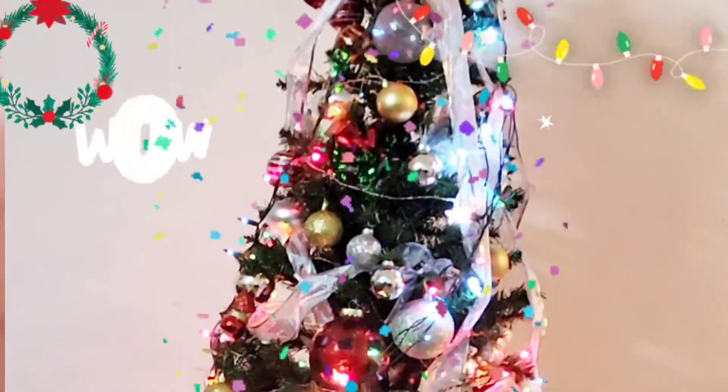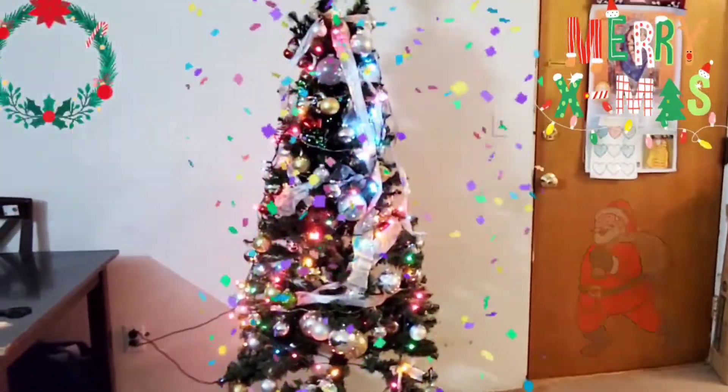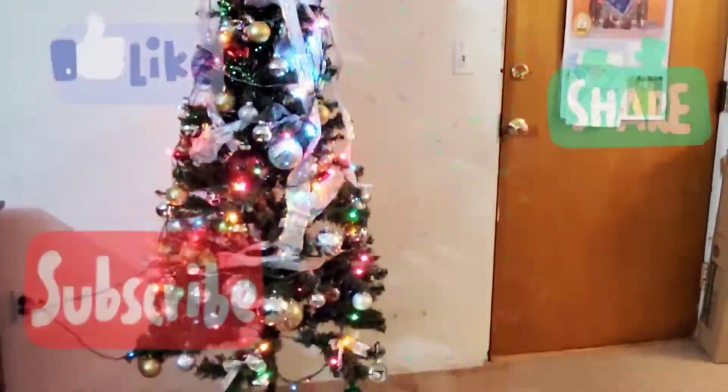Now we are done setting up and decorating the Christmas tree. So do you like it? Tell us in the comments below. If you like our video, please like, share, and subscribe.